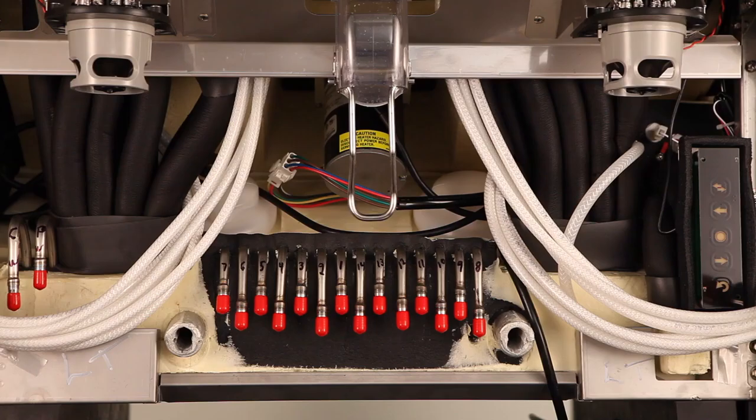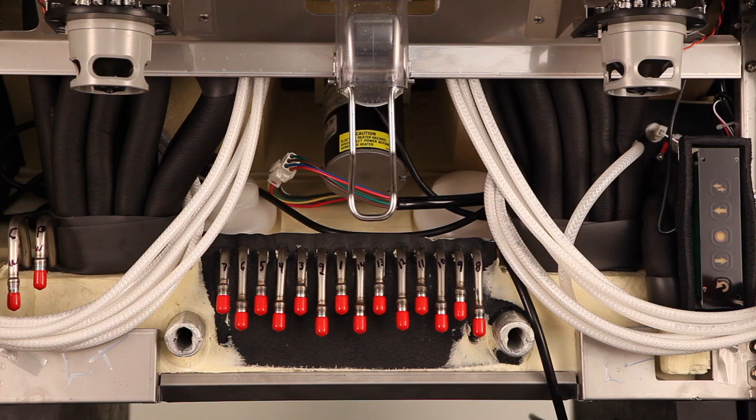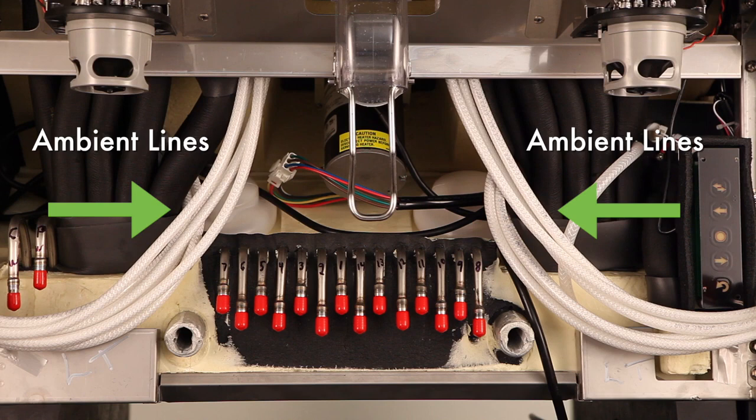Here is an overview of the syrup line layout. You will find 14 barbs extruding from the cold plate for your carbonated beverages. The carbonated brands will be connected to these barbs — barbs 1–7 are for your left nozzle, and barbs 8–14 are for your right nozzle. There are three ambient syrup lines for each nozzle: A1, A2, and A3 feed the left nozzle, while A4, A5, and A6 feed the right nozzle. The ambient lines are recommended to be used for non-carbonated brands.